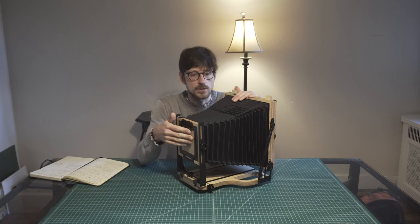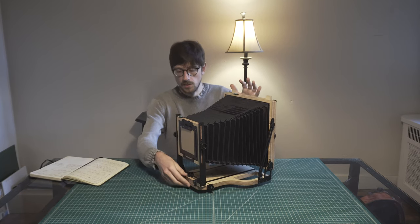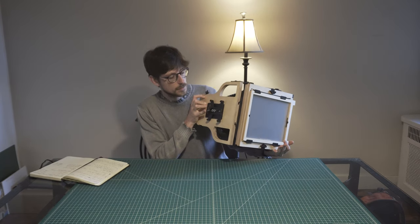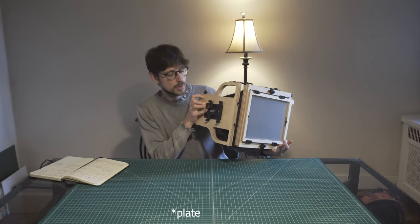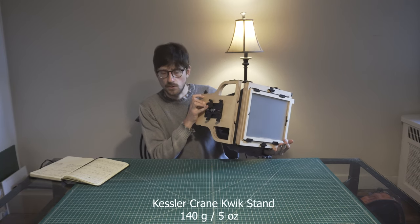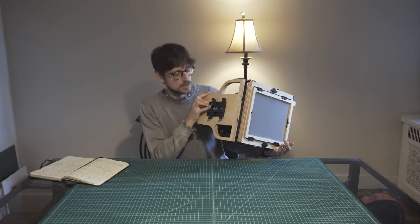Here I have just a piece of cardboard to protect against dust getting inside. One thing I want to show is this bracket I use, which is an Arca Swiss mount — very sturdy. I'll put the name here in the video. It's a very, very stable setup.